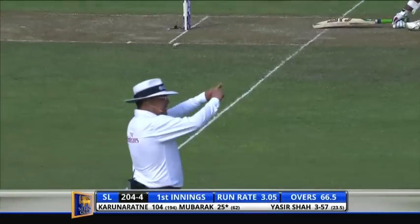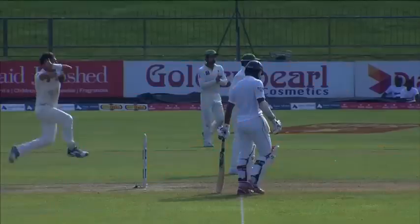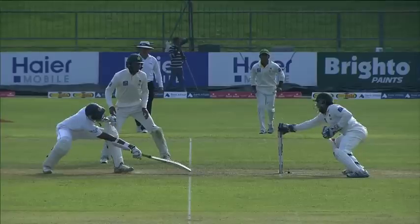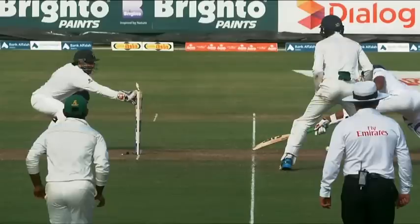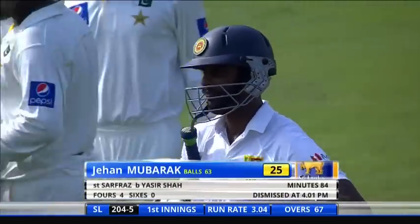He went down the pitch and that's a stumping — Mubarak looks like he's going to the third umpire, I think he's gone. He just didn't read it at all but Sarfraz reacted pretty quickly, whipped the bails off in a flash. That's a brilliant stumping because it bounced — he had to collect it high and bring it down to the stumps. Mubarak does not make his ground, bat in the air — what a shame, he played himself in, it was the time he should have moved on. Pakistan strike through Yasir Shah. Mubarak thrown it away for 25, Sri Lanka 204 for five.